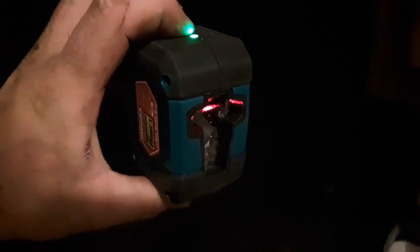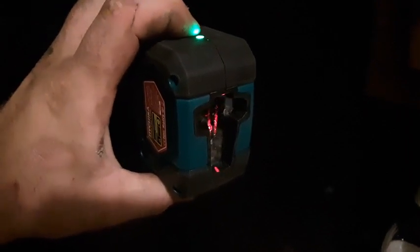Multiple settings. Right now I've got horizontal and vertical lines. You just press the top there and you can change to just horizontal or just vertical, vice versa. Super powerful lasers — not a problem at all seeing it.